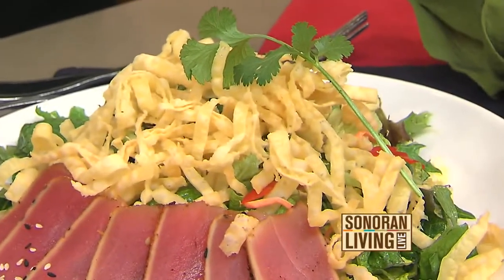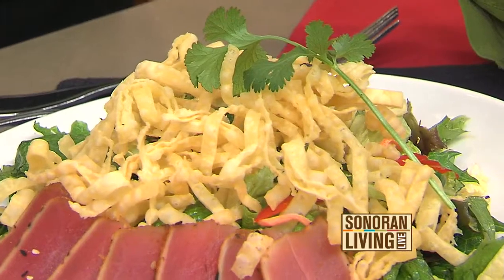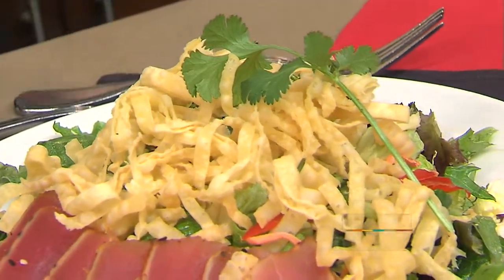We do fry up a little bit of wontons for crunch. They're not all that fattening — yes, they're fried, but you can go without. And we just garnish it with a little cilantro. So we have only about a minute left — can you show us how to do the shrimp? No problem.